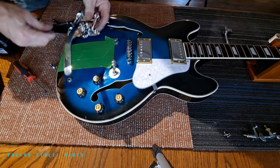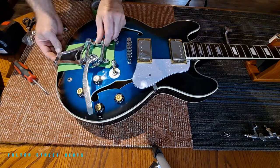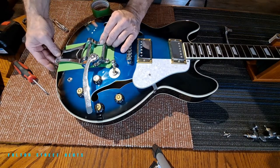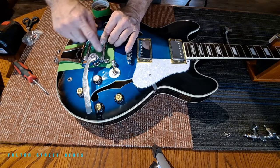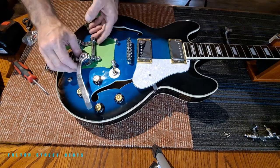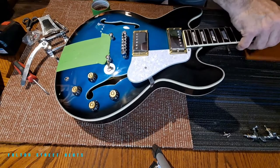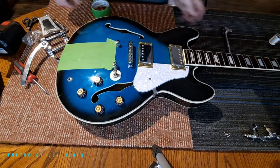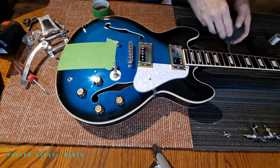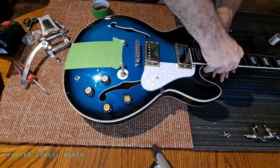We're going to take our vibrato and line it up here, kind of ballpark where it's going to be. You do not want to do your tailpiece down here first — you want to do that last. This is the other piece that gets screwed in first. Unfortunately this is a very slippery surface, but we're just going to use it to do some lining up and mark some holes. I still don't want a lot of pressure on that neck, so I'm going to place a pad underneath the body to relieve a bit of that pressure.